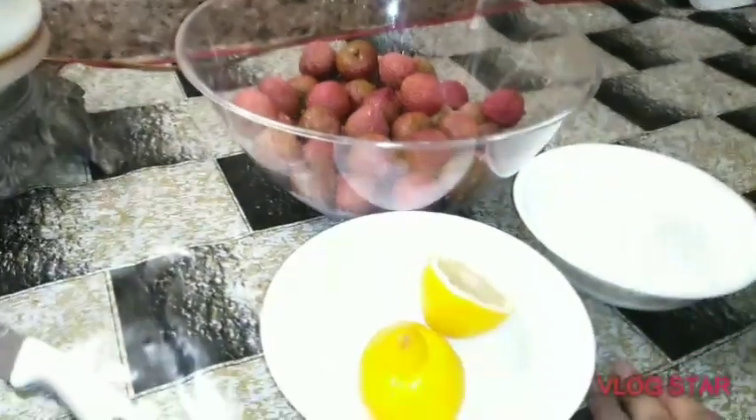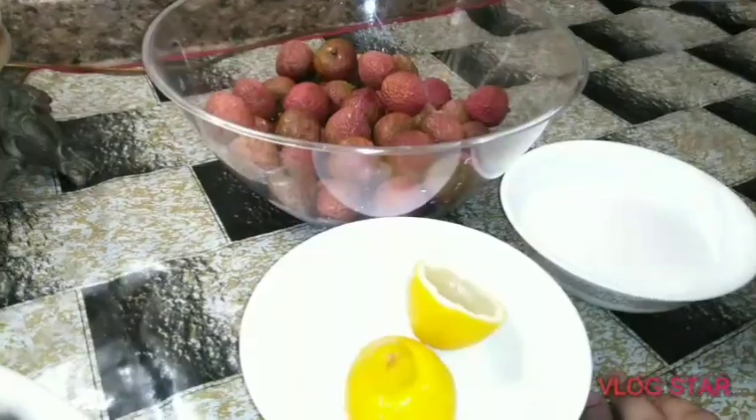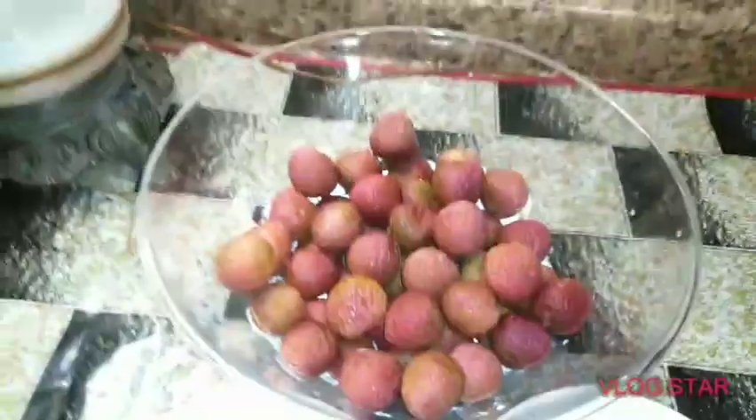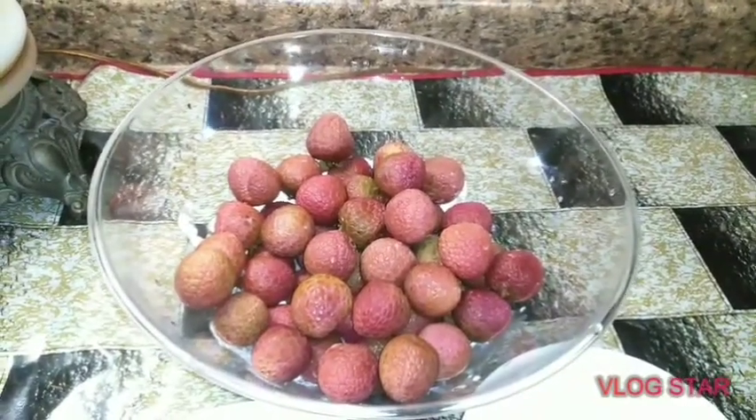Welcome back to my channel. Today I am going to give you the juice of litchi, and my daughter is here too. Hello viewers, welcome back to my mom's channel. So today we will make litchi juice, for which we have bought litchi.